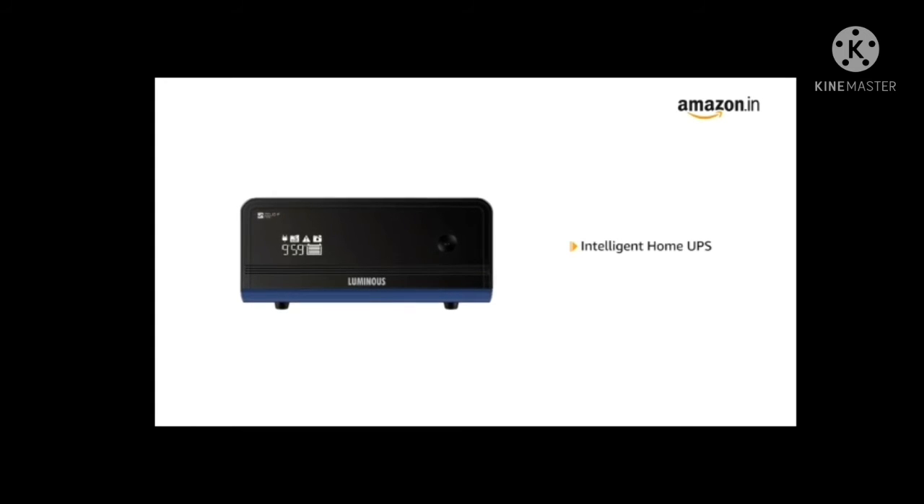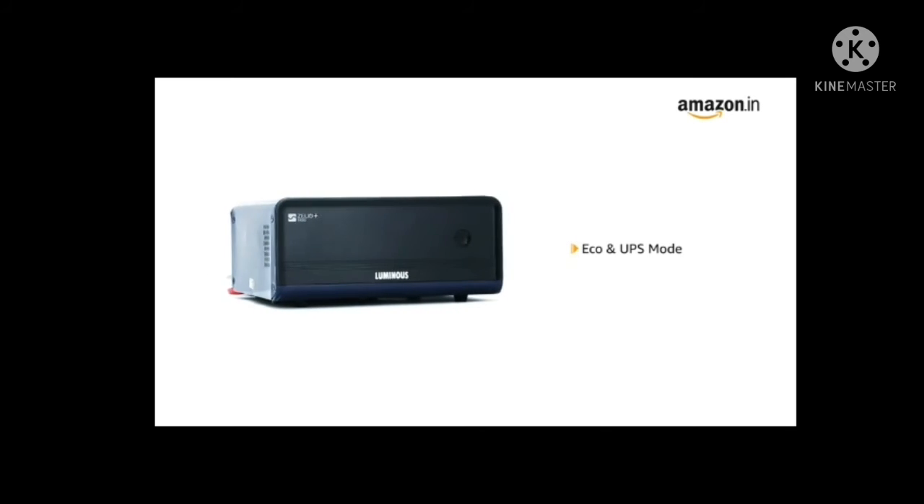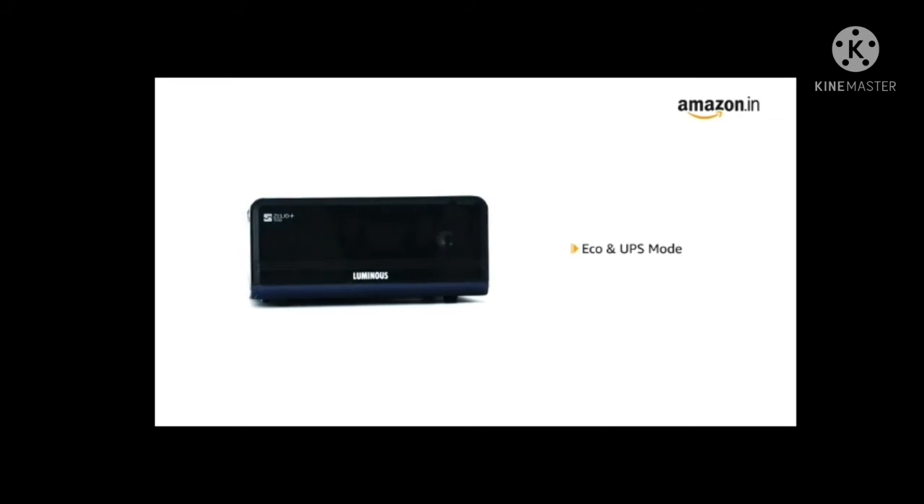making it an intelligent home UPS. It comes with an LED display that displays backup and charging time in hours and minutes. The inverter comes with Eco and UPS mode to suit different requirements.